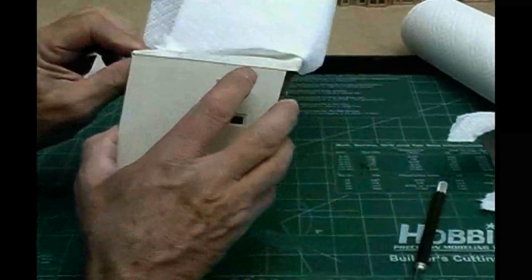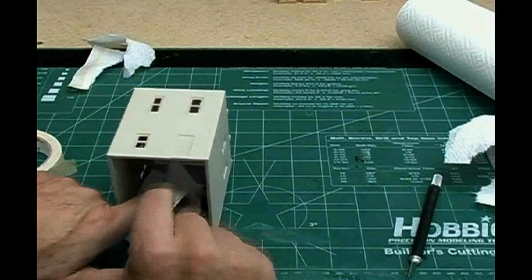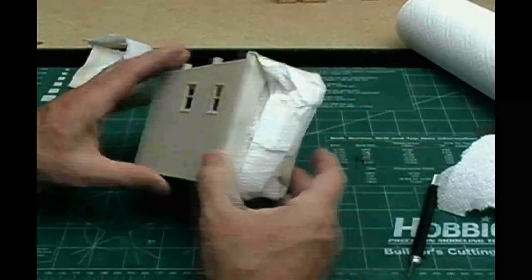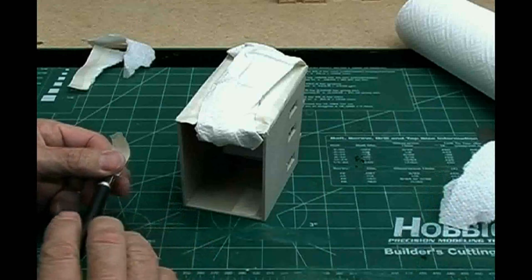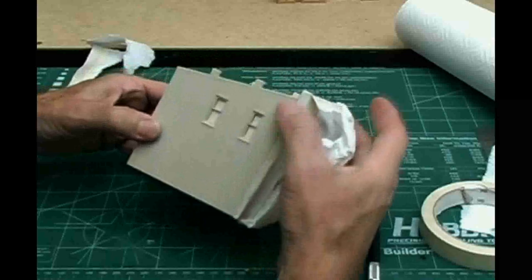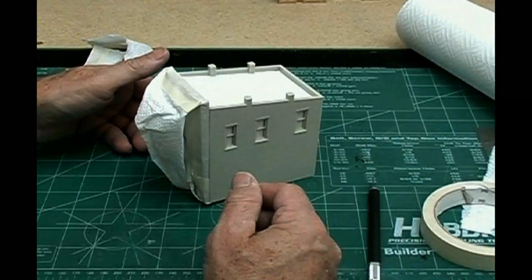We'll cut off the excess and wrap it back up like a Christmas present — this one's a little easier because all we have to do is wrap the front itself. Now, we do have a problem in that the paint will be able to come into the inside of the building and may hit the inside of the walls, and I really don't want that. So we'll take some masking tape and tape off the insides of the windows themselves. I've masked off the front, exposed the common brick, masked off the windows so paint won't flow on the inside, and now it's ready to go back to the paint booth.